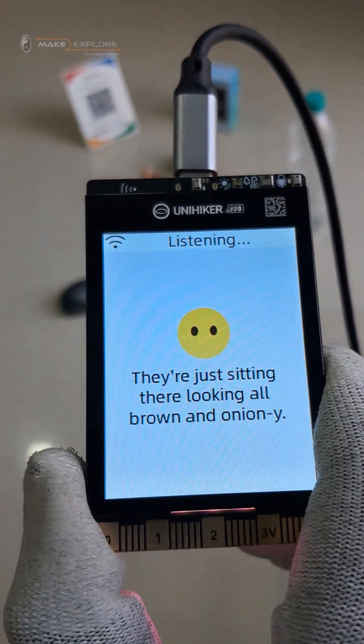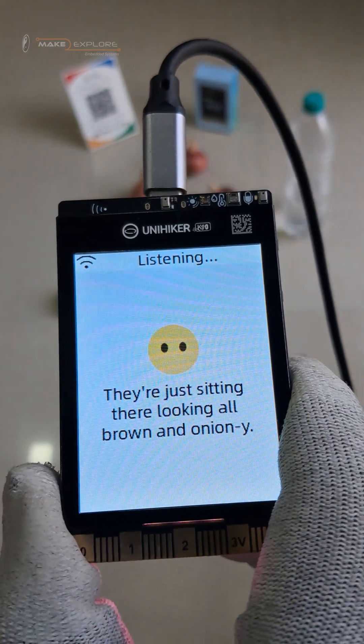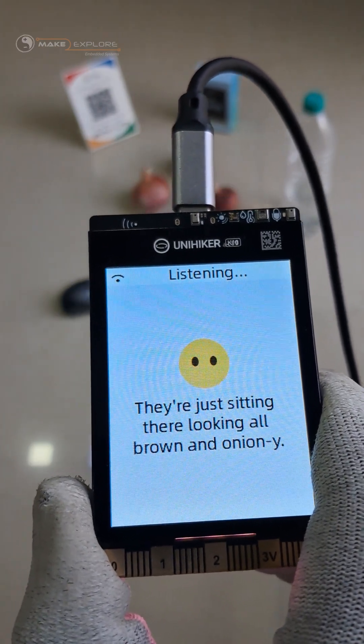Ok, now take a picture again. There is a white paper with one equation written on it. Can you solve it?